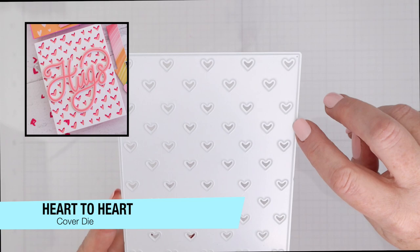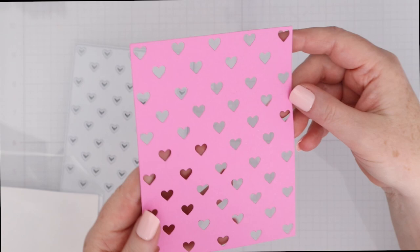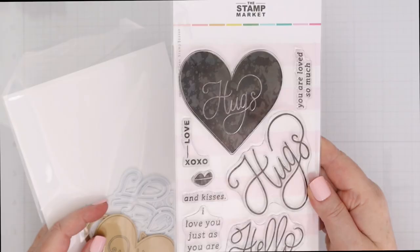First up, we're going to use the Heart to Heart Cover Die. This is an A2 panel die — it cuts out that A2 panel and all of those tiny little hearts. You can see I cut it here on a nice bright pink cardstock so you can see all of the hearts cut out. Don't forget to save those hearts — those are great little confetti pieces, especially when you cut them out of cardstock, because they're pink on both sides.